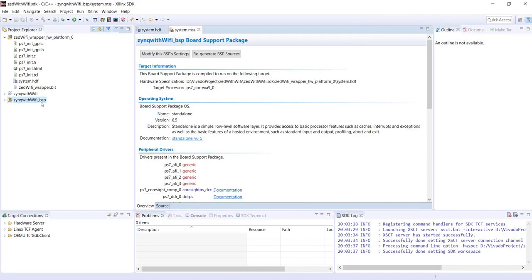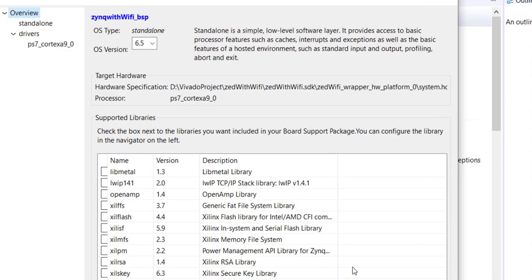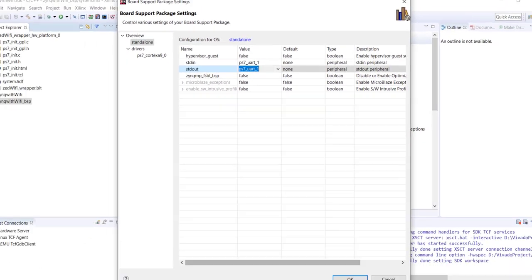First thing we need to do is go to BSP settings. In this example we have two UART interfaces, so we need to tell the SDK which one is used as standard input/output. By default with only UART1 it's properly set, but once you enable UART0, that gets listed as standard I/O — which means printf would send output to the ESP module instead of the terminal. So you must explicitly set UART1 as your standard input/output. That's the first critical step.